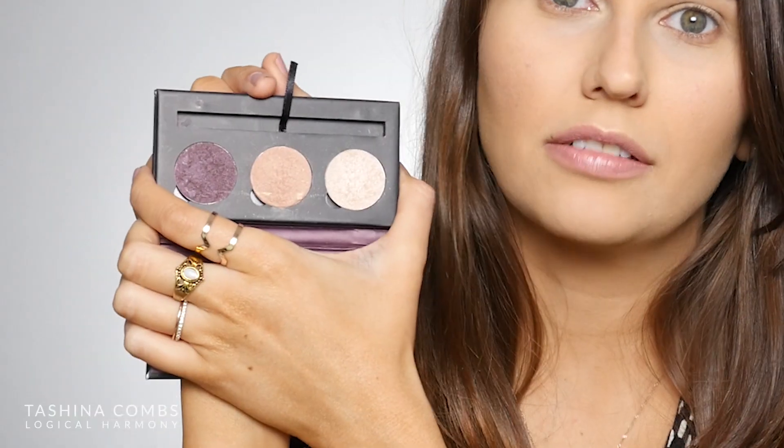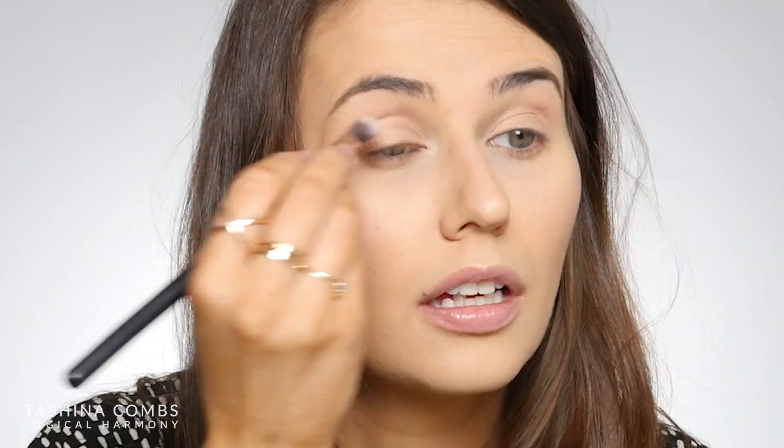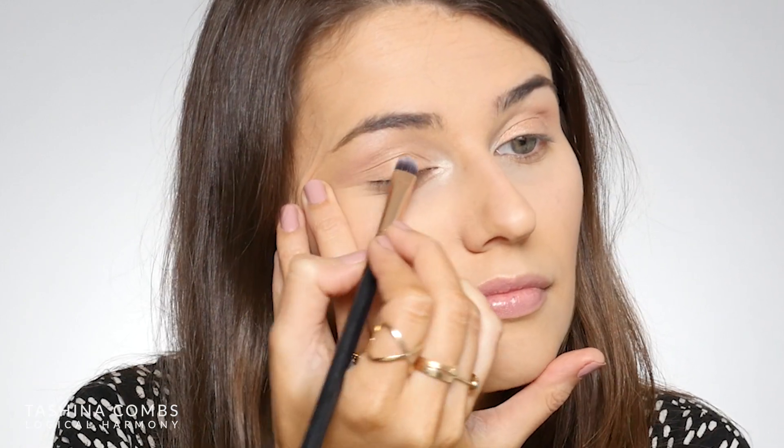To start, I'm going to take this middle shade, which is called Enchantress, and apply that all over my lid and into my crease. I really want a vibrant lid, so I'm going to pack a little more color. I'm going to go in with that same shade, Enchantress, and add a little bit more to the lid itself. Next, I'm going to take this shade, called Artifact, and apply that to the inner corner of my lid and use that to highlight my brow bone as well. One thing I really love about these eyeshadows is you can use them dry or wet. They have a lot of pigment when dry, but if you want to really pack in some color, you can go in with a damp brush. So I'm going to go in with a little bit more Enchantress on the lid using a damp, flat brush — and as you can see, that just takes the shadow up a notch, adding a little more pigment and kick.